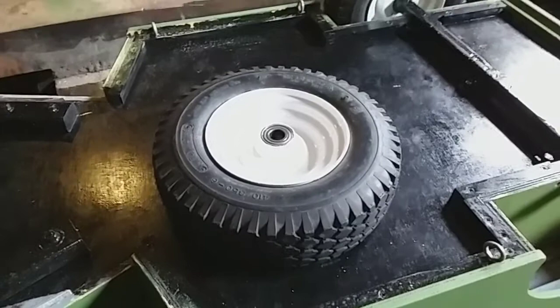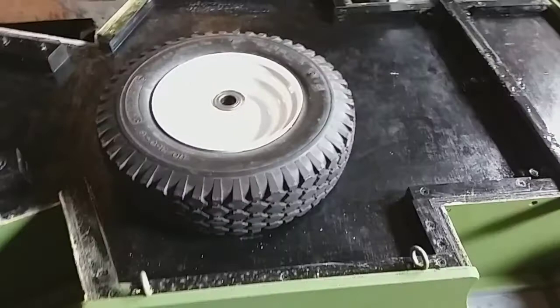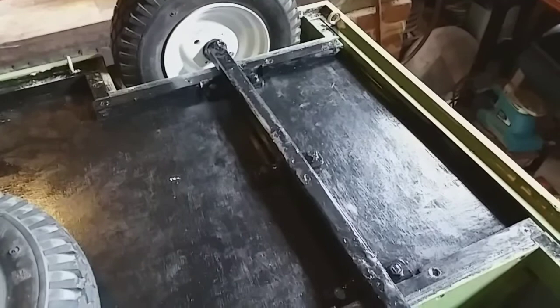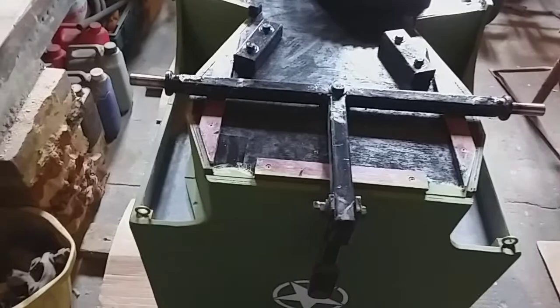These wheels were off of a mobility scooter called a Sun Gift — discontinued model now. The wheels are solid tyres with really good double bearings, too good to throw away. So where someone was chucking the scooter, I took these shafts off that the wheels go on, then welded up an axle and bolted it solid — that's for the back end.